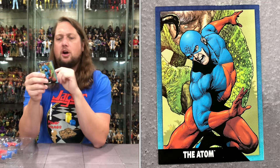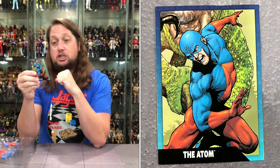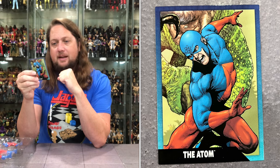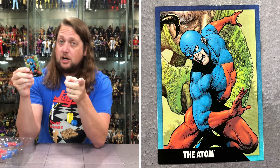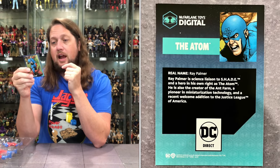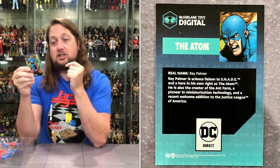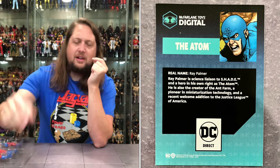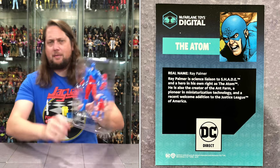We do get the Atom card right here. Real name: Ray Palmer. Ray Palmer is a science liaison to the Shade and a hero in his own right as the Atom. He is also described as a pioneer in miniaturization technology and a recent welcome addition to the Justice League of America. Truly like a young Ant-Man — though I think he probably came before Ant-Man, if I'm not mistaken.